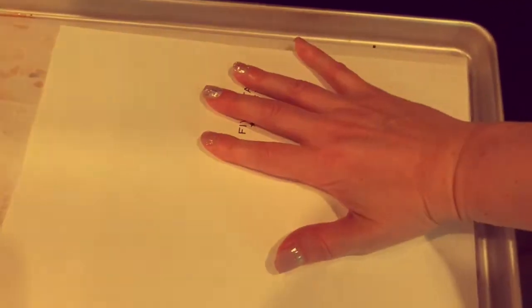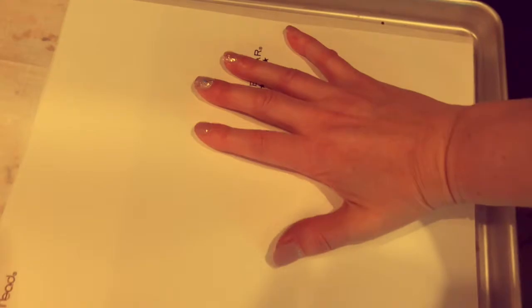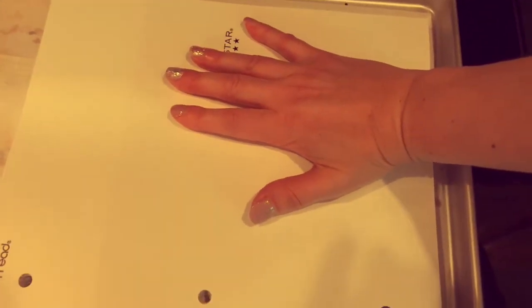I baked my shrink film pieces for two minutes and carefully took them out of the oven. Once they're cool they're ready to use. I also do an optional extra trick where I place a book right on top of the parchment paper while it's still hot and apply some pressure — this helps flatten the pieces.